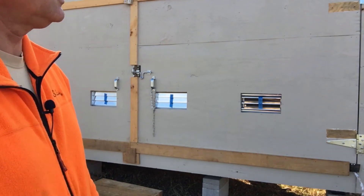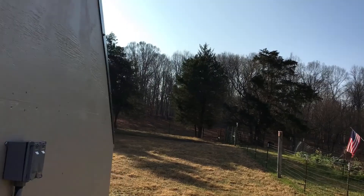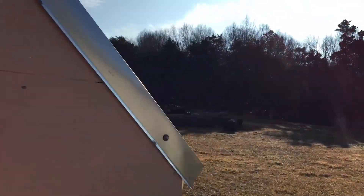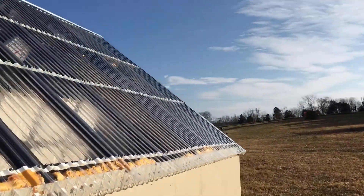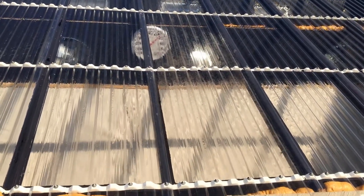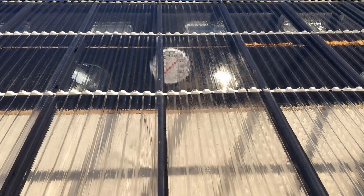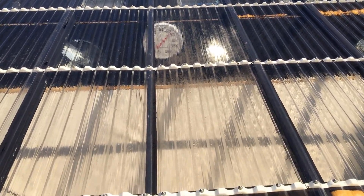I'm going to turn the camera around to look at the other side and see the current temperature inside. Bright sunshine — right at 70 degrees inside right now.